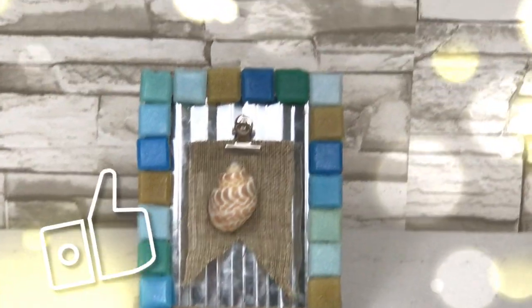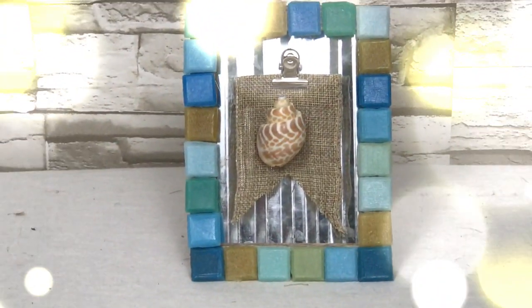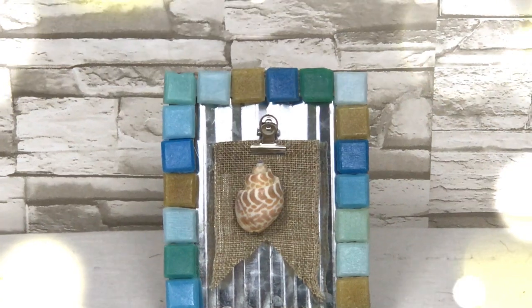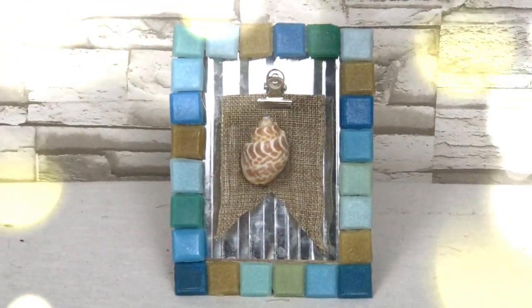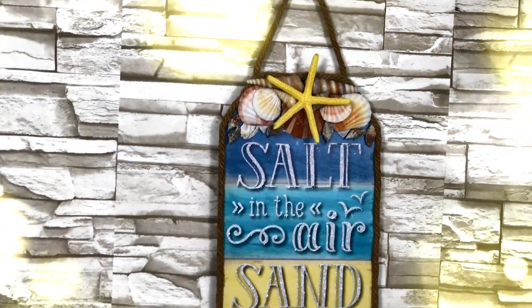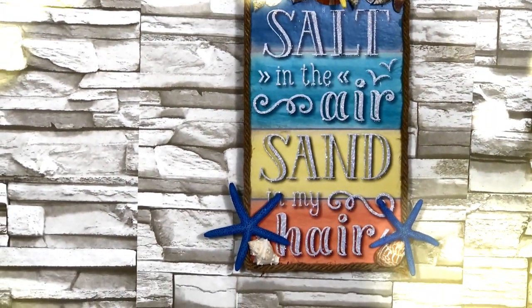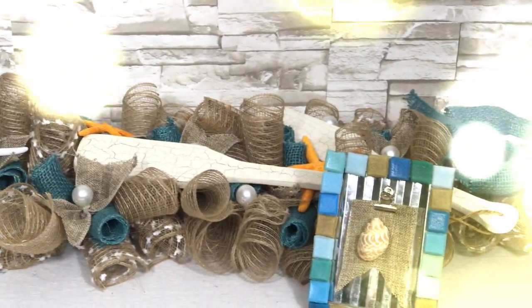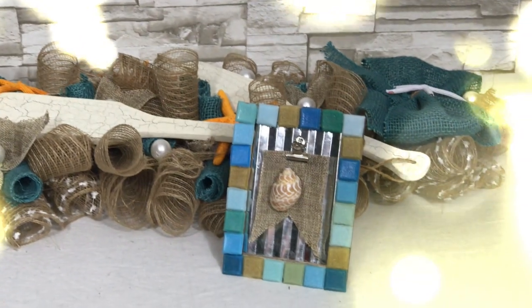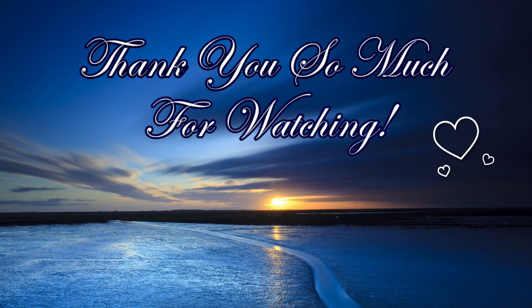What do you think? Which of these projects was your favorite, and do you think you'll be trying one? I'd love to see what you come up with. If you do something inspired by this video, please tag me on Instagram so I can see your version of it. Here's the hanger laying on the table so you can see how it looks as a runner. Thank you so much for watching — I'll see you again soon, bye!